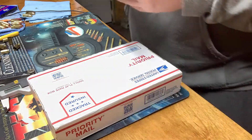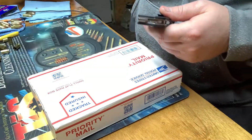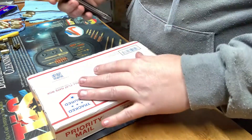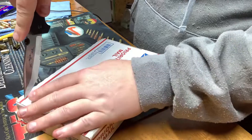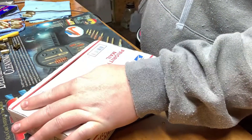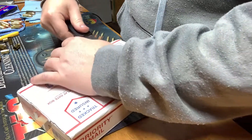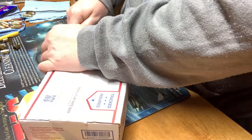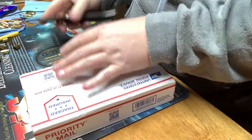Let's get this thing unboxed. It's a VB9 slide that I had sent out to SlideWorks Engineering. I am extremely excited about this.